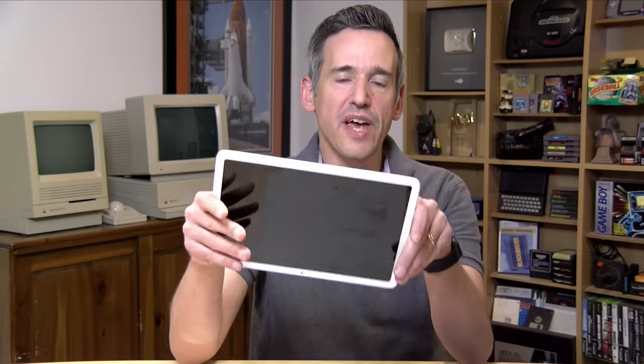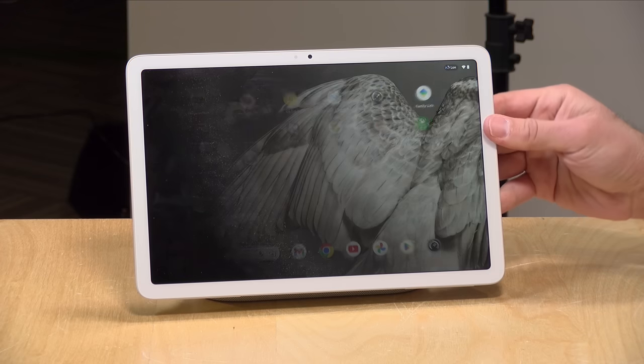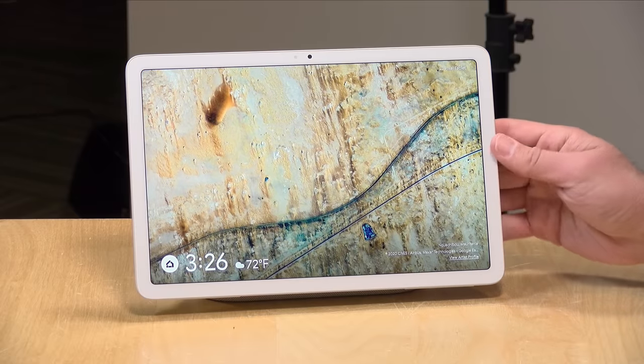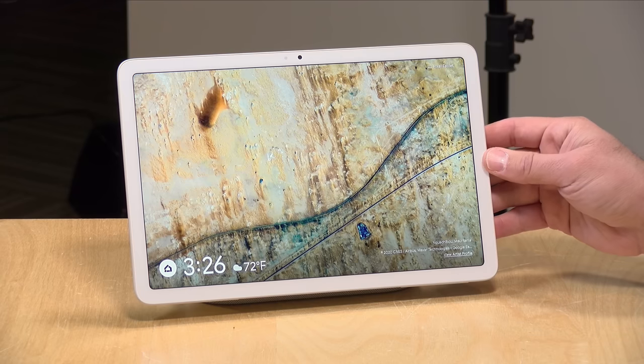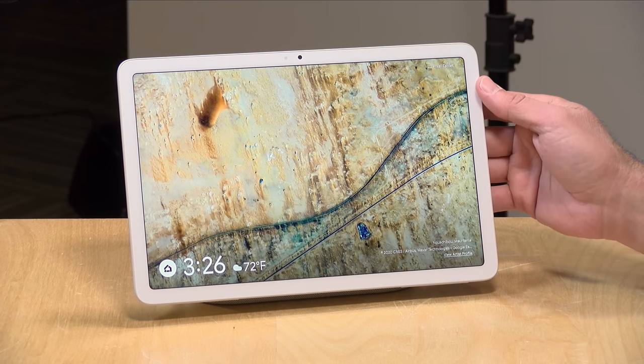The front of the display has a coating on it to cut down on fingerprints. Inside it has the Google Tensor G2 chip — the same chip you'll find on the Pixel 7 phones — and it performs about where those Pixel 7 phones perform, so you're going to get some good performance out of this tablet. They also have eight gigabytes of DDR5 RAM, which is very nice for multitasking and running some more demanding applications.